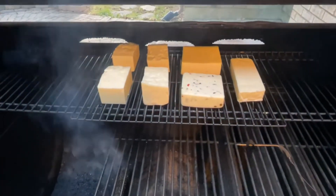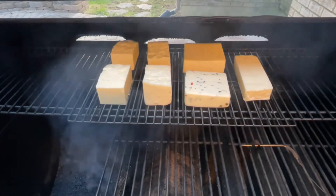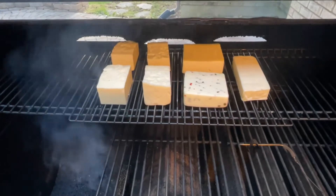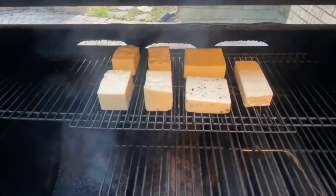The cheese is on the smoker and the smoke is rolling nicely. I'll probably come out after about an hour, turn the rack around, and turn each block of cheese over just to ensure an even smoking process. We're going to get the lid closed and I'll bring you back in about an hour.